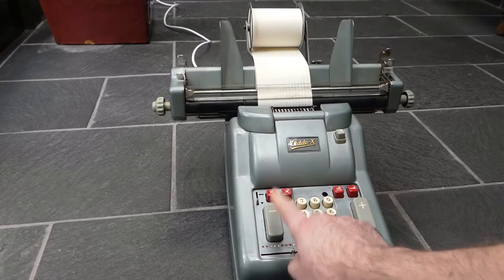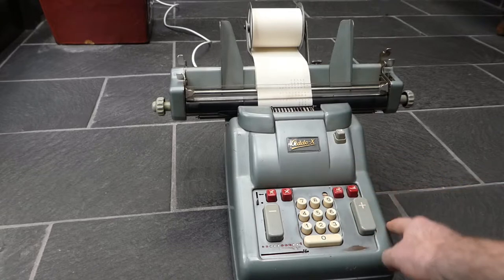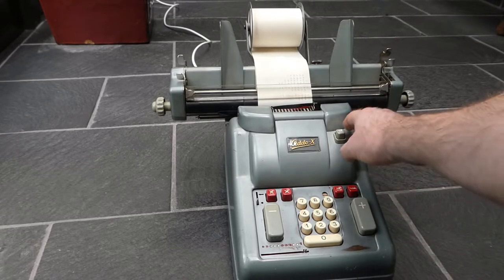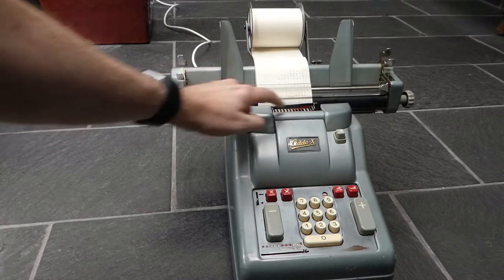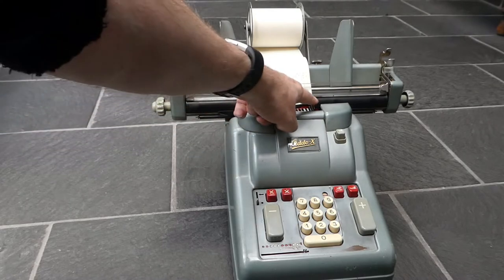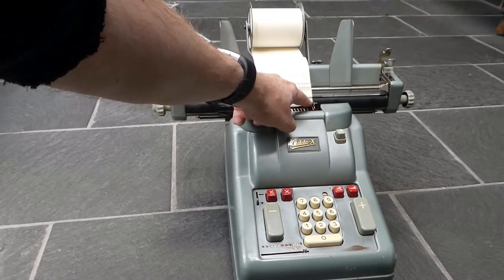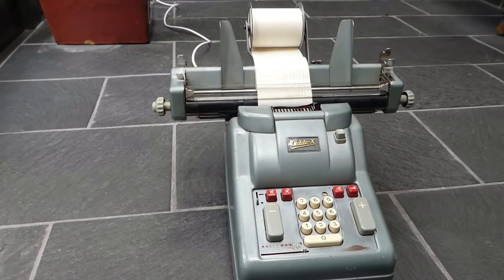By the way, if you have a negative total or subtotal, the symbol at the end is still a square or an asterisk, but it also prints a little 'c' to indicate it's credit — so that it's negative.